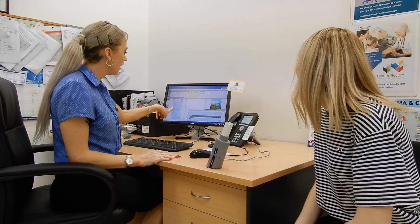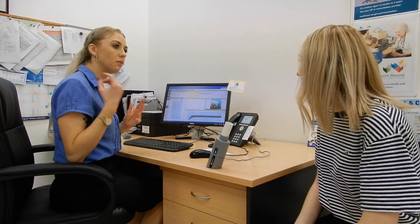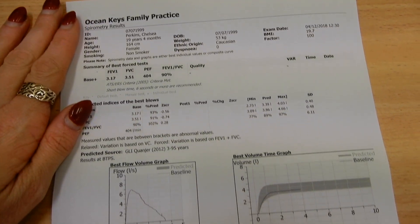Once the time is up, your nurse will call you back to the clinic room to complete the test. This time, again, you are required to blow into the spirometer three times. This second half of the test is to check whether or not your lung capacity has been increased after inhaling the salbutamol. The nurse will then print your results and give them to the doctor for analysis.